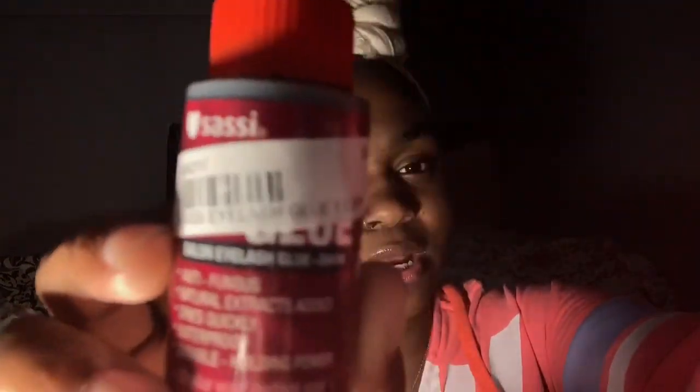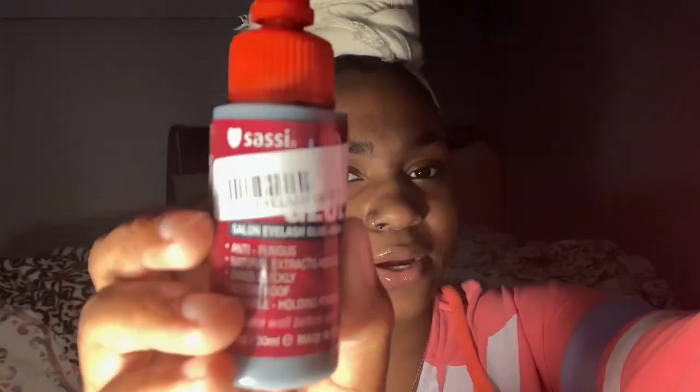I'm not sure what the name is — it's like 'Sassy' something. Let me look it up. Anyway, it's four dollars from my beauty supply store, $3.99 to be exact. Here are these beautiful lashes I got from my beauty supply store. I'm going to try to get as up close and personal as possible. You're just going to open your applicator bottle — it's just a little screw top.